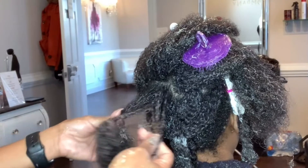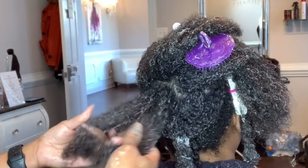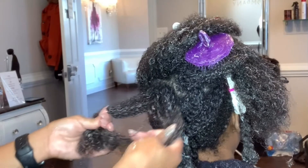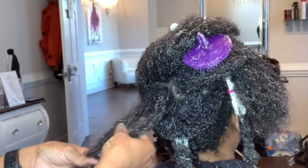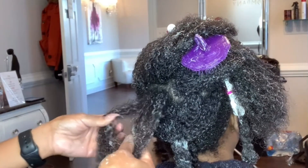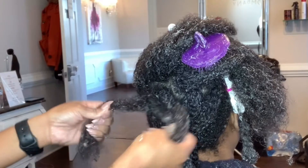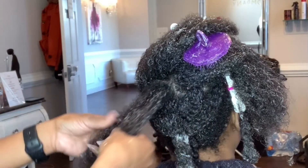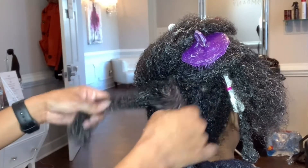Here's a little slow-mo so you can see exactly what I'm doing. I'm separating the hair, bringing my hands up towards her scalp, and pulling apart. This is going to alleviate any discomfort for my client, making sure that she is not in any pain during this detangling process. This is really, really important, and your client will appreciate it.